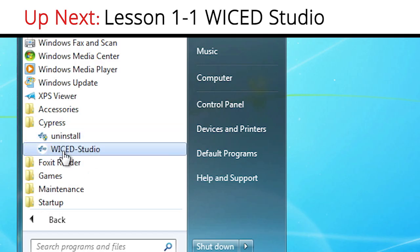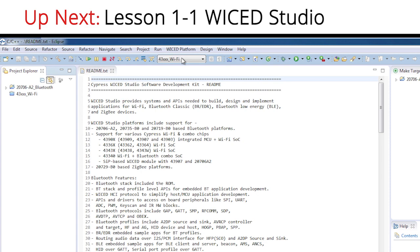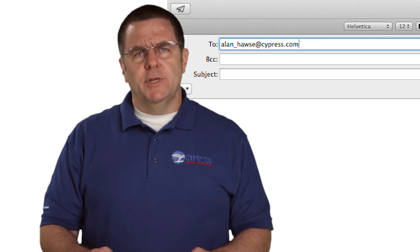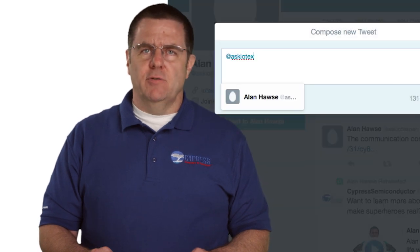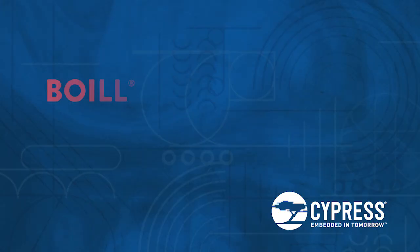In the first lesson, I will show you Wicked Studio, our Eclipse-based IDE, which is your gateway to developing Wicked IoT products. You can post your comments and questions in our Wi-Fi developer community. Or as always, you're welcome to email me at alan_hawes@cypress.com, or tweet me at AskIoTExpert with your comments, suggestions, and criticisms. Thank you.